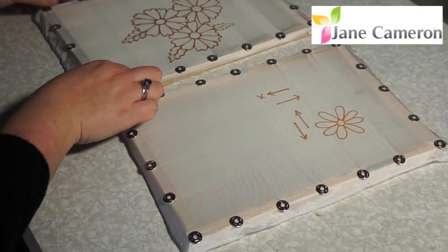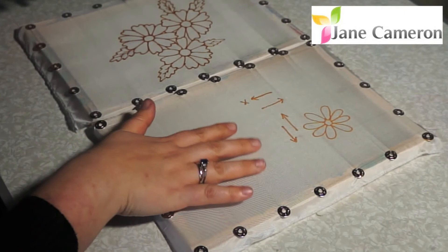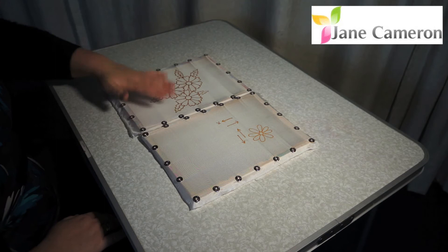Once it's dried you can see it's still got that lovely gold but it's flat, and that's how you tell the difference between whether your outliner is still wet or whether it's dry. Once it's dry it goes flat to the silk and then you know that it's ready to paint.